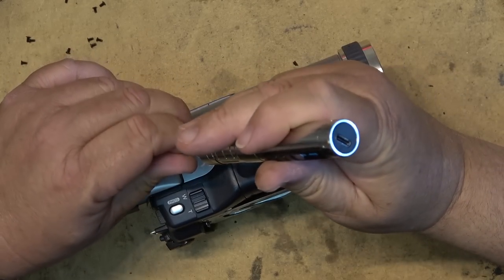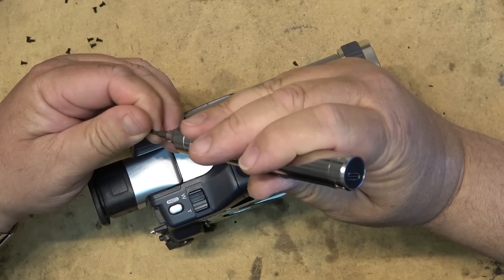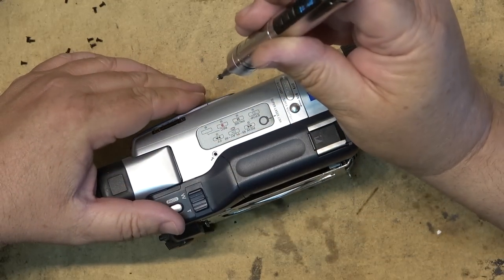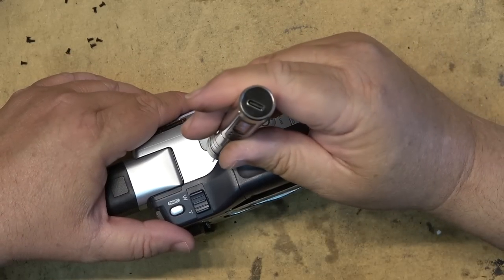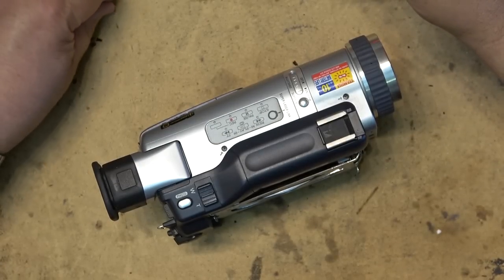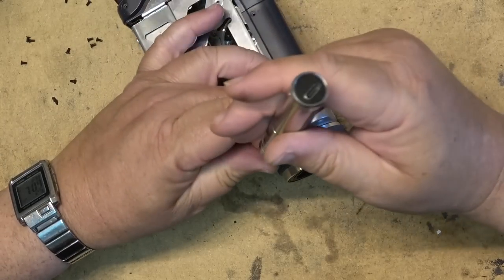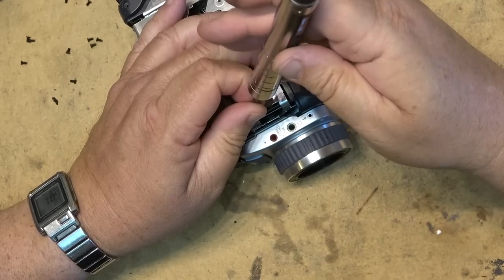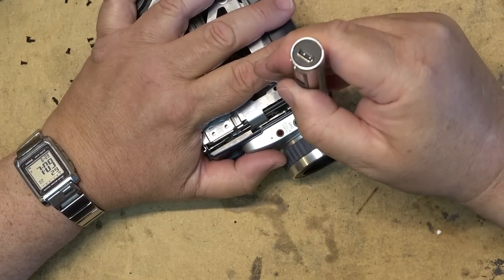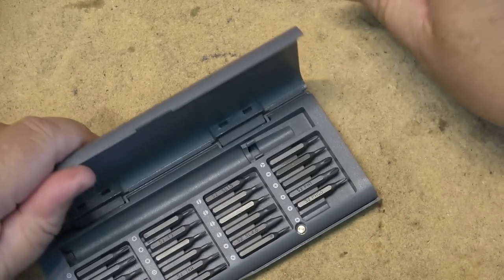To use it, I just push the button and then rotate which direction I want it to go. If I turn it to the right, it'll screw it in; if I turn it to the left, it'll unscrew it. So I put the screw in place, press the button and just give it a bit of a turn. It's pretty slick. I'm liking this screwdriver — you're going to see it in a lot of videos, especially with things that are small like this. I think this is very cool and it's going to be a welcome addition to my tools.